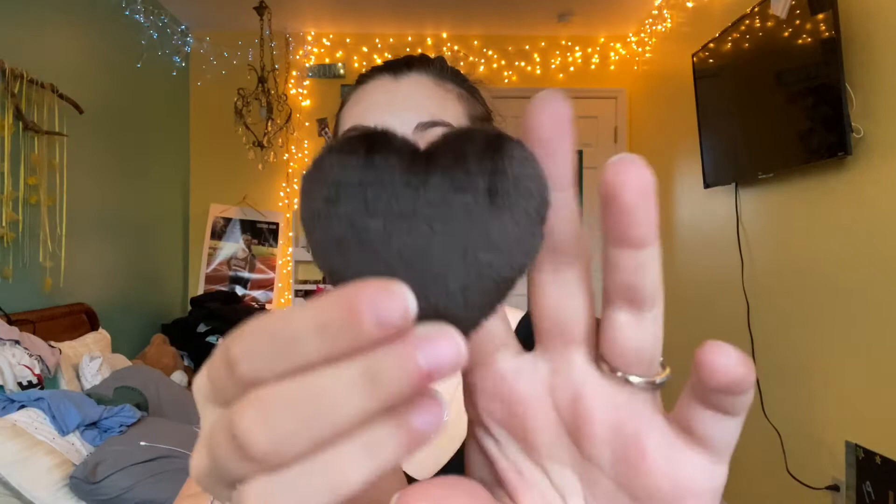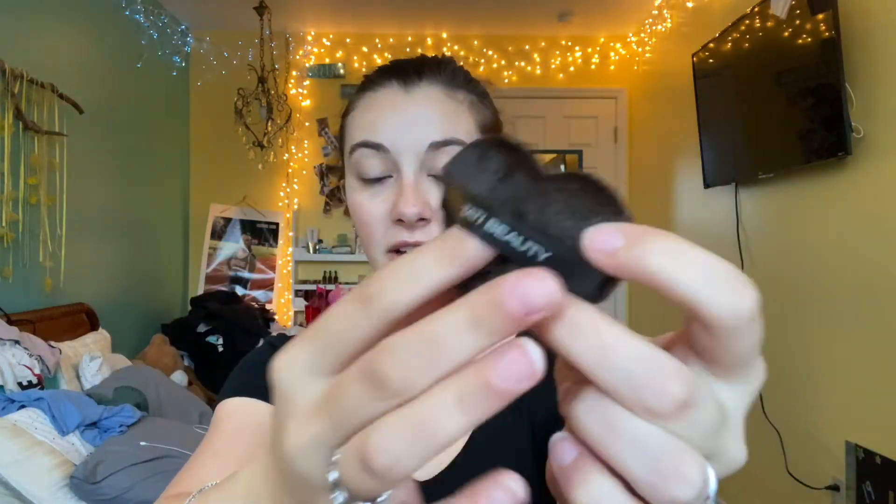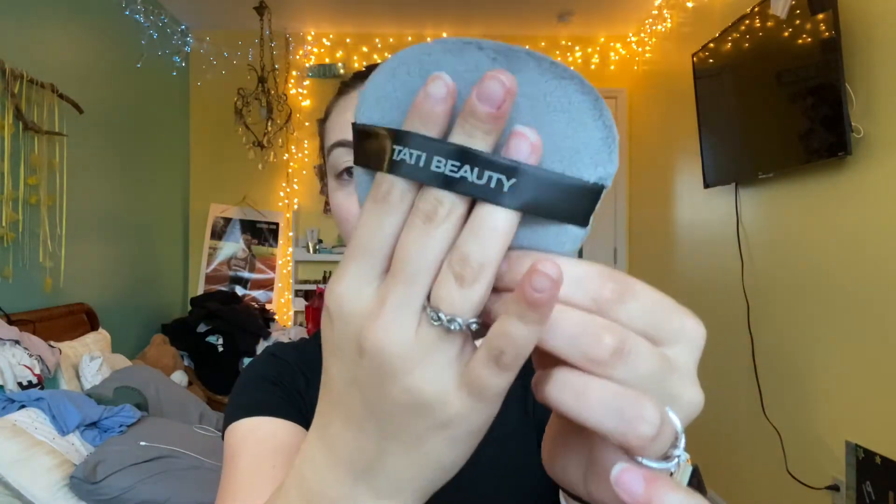So let's open it up. When you open it up, you just get the Baby Blendiful — it looks like this, and it's got a little thing for your finger here, which is super nice. And then you have the big Blendiful, which just looks like this, and you can put your fingers through it here, which is super nice as well.